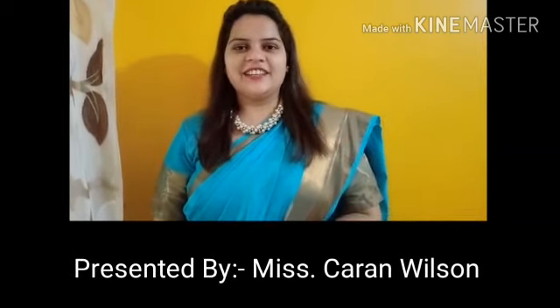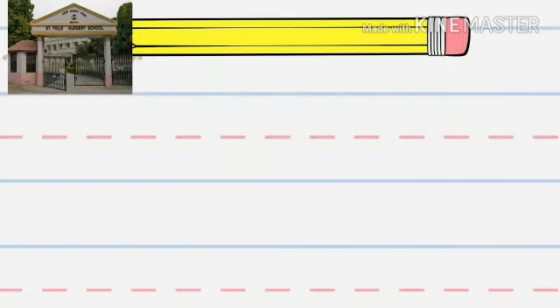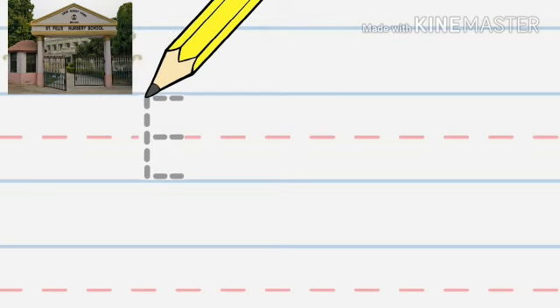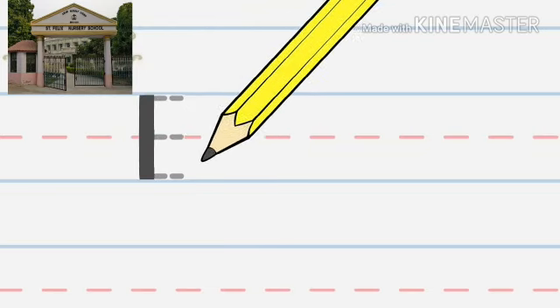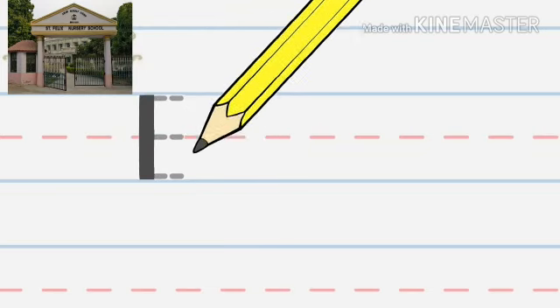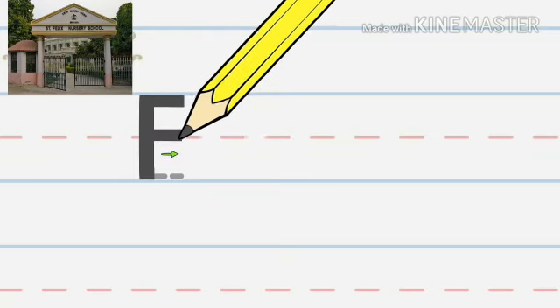Hey kids! Now we're going to write the letter E, as in elephant. We'll write the capital E — that's the big E. Start at the top and make a line down. Go back to the top and make a line across. Then go to the middle and make another line across. Now go to the bottom and make one more line across.